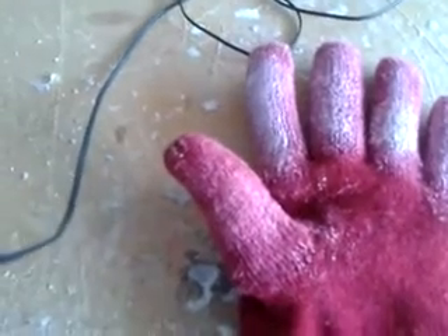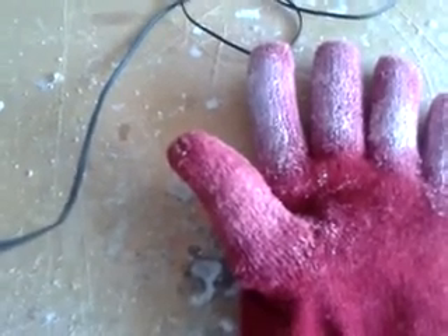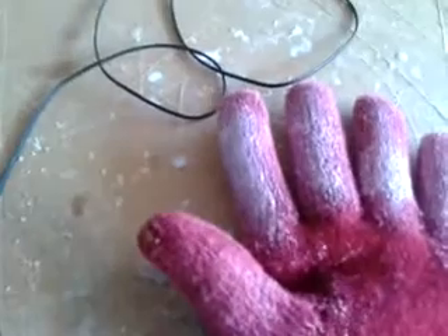Hi there, this is Mark from Ink What Creations, just an update on the Iron Man hand. I'm trying to make the glove rigid. This is just a prototype, just an experiment on this one, but I'll be working on this one.